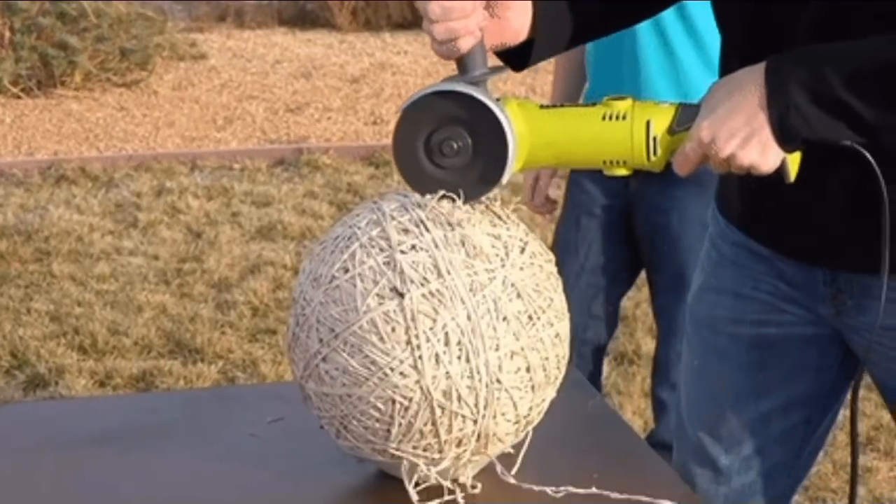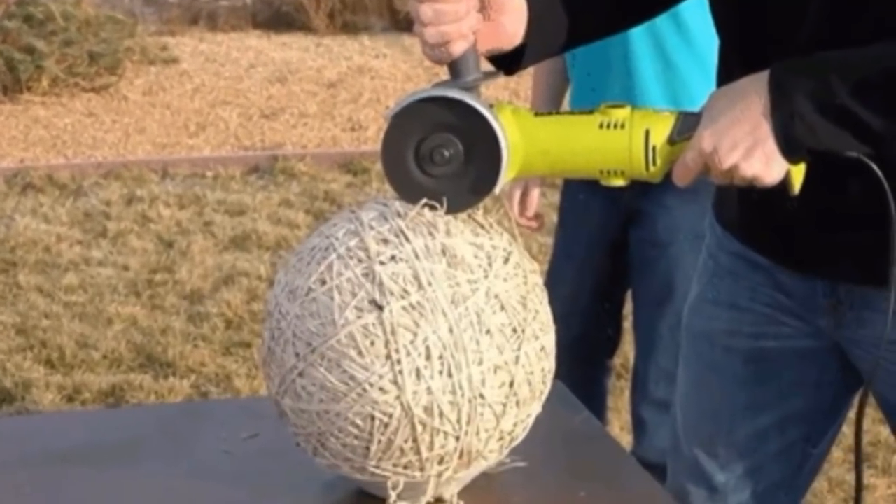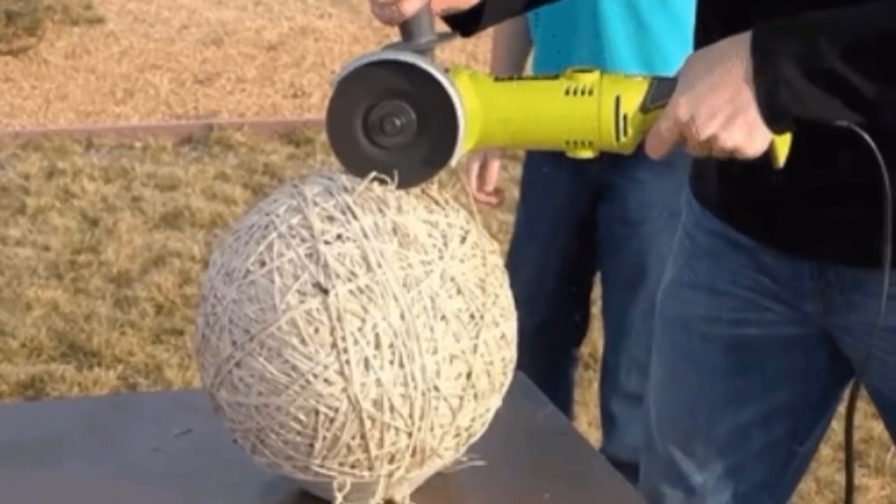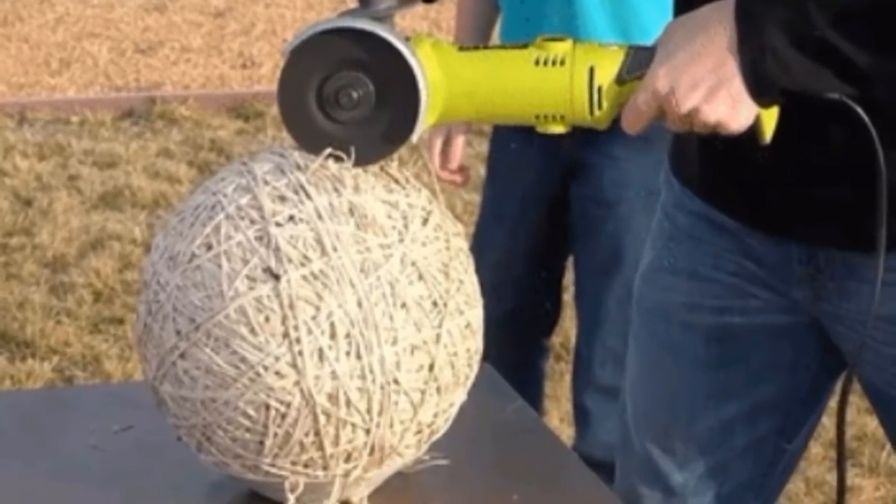Using an electric handsaw, the dad began to slice right into the biggest rubber band ball. In no time at all, some strands started flying all over the place. The real show, however, had only just begun.